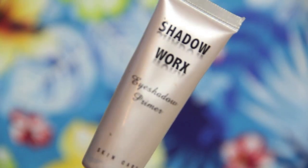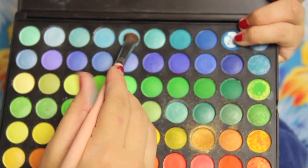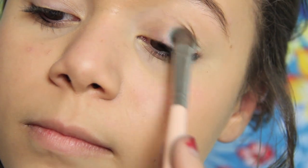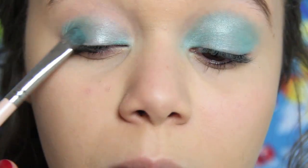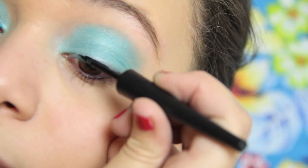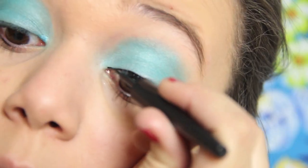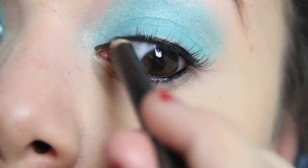So for makeup, first I'm just going to prime my eyes with any primer. I'm using my Shadow Works Primer, just priming my eyes for the eyeshadow we're going to be doing for Stitch. I'm taking my CPC Professional Palette and taking these two blue colors, putting them all over my lid and up to my crease and a little past my crease too. Next, take a liquid black eyeliner and line your upper lash line, putting it deep into your inner tear duct. Then take a black eyeliner and line your waterline and tightline.